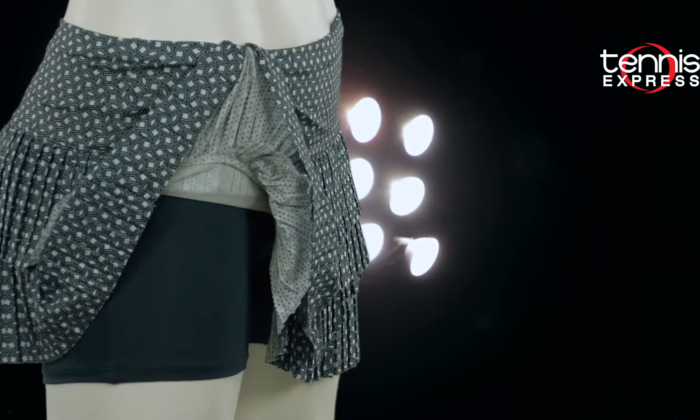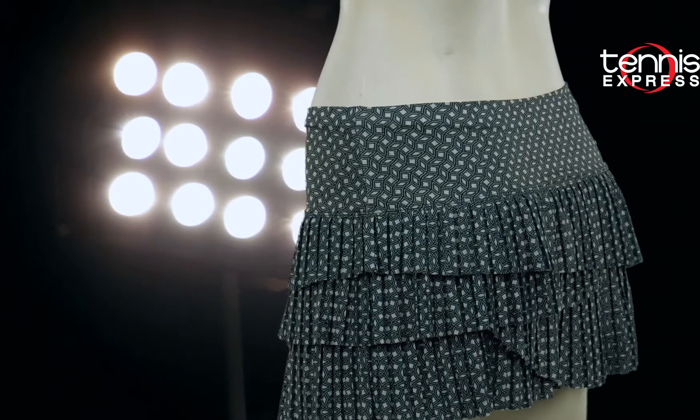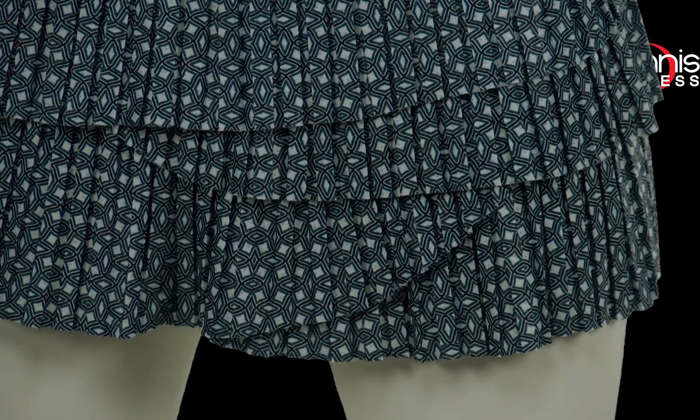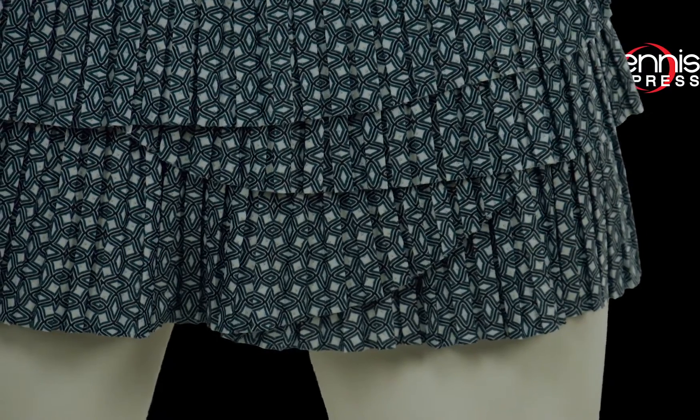The deco pleated scallop skirt in spruce is one you'll love because of the emphasized movement you'll get from the scalloped layers and pleats. Be ready to have all eyes on you when you race from the baseline to the net.